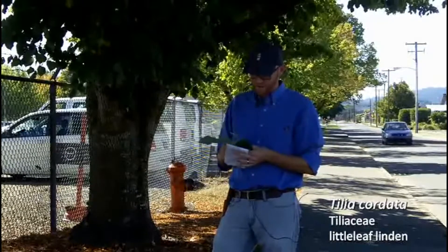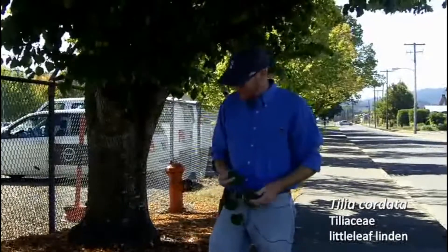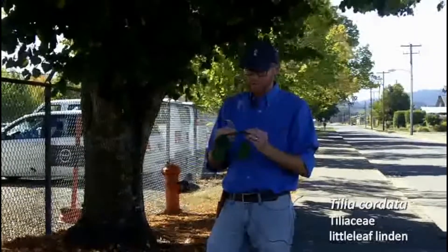Our second Tilia that we're doing this term, this is Tilia cordata. So lots of traits that are the same as in Tilia tomentosa, but a few very easy ways to tell them apart.